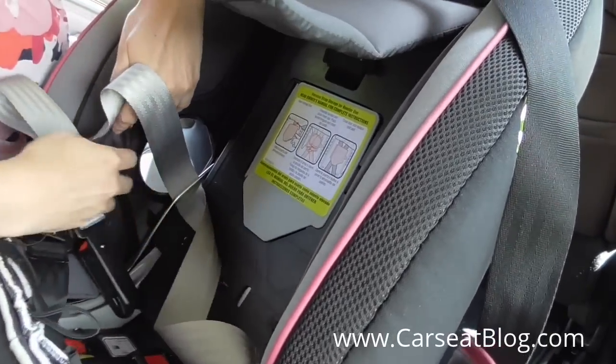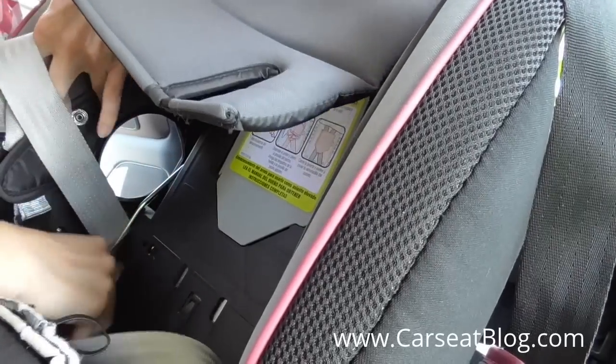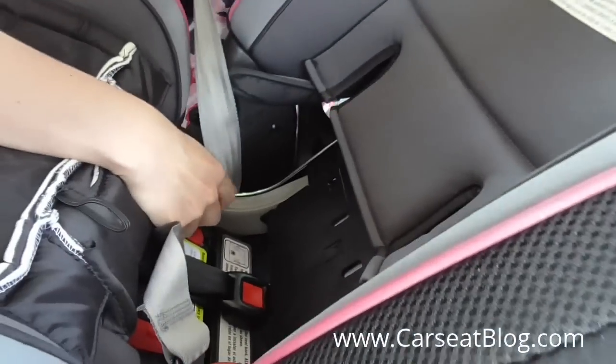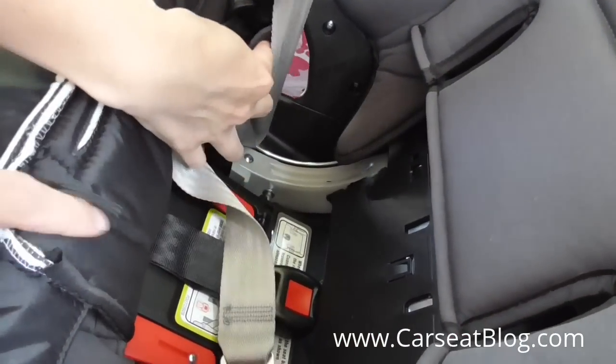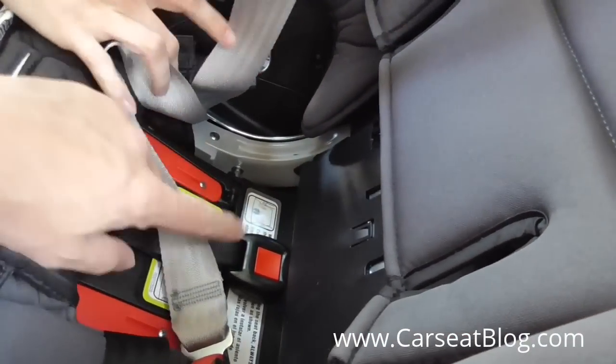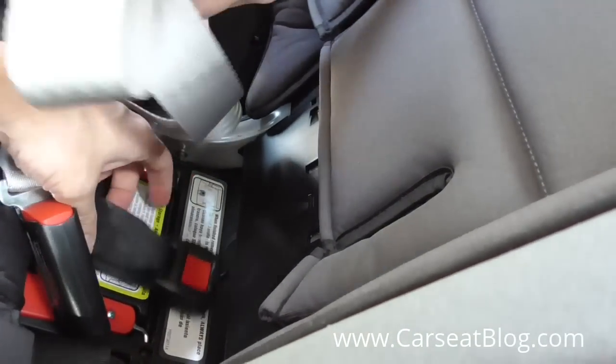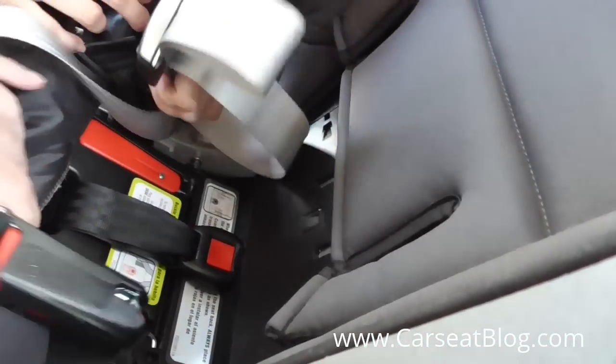Then we're going to slide them along that metal bar toward the front of the car seat. You can see that sliding down on that bar. You have to make sure to get everything clear and in front of all of the harness components and the crotch straps.